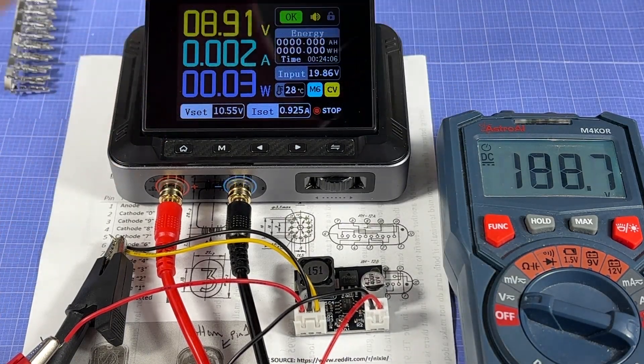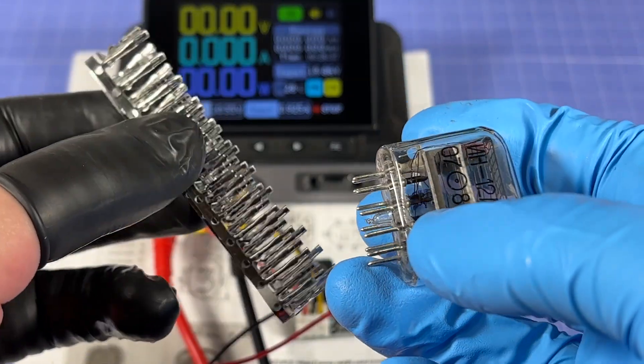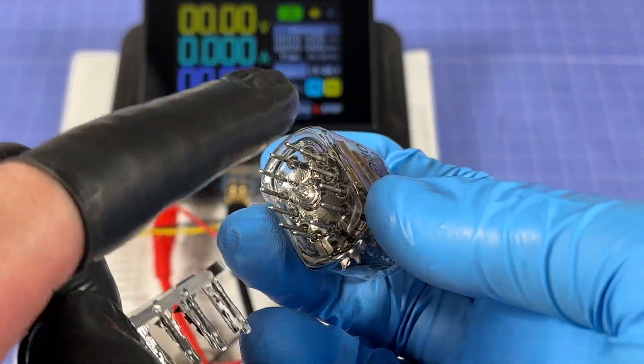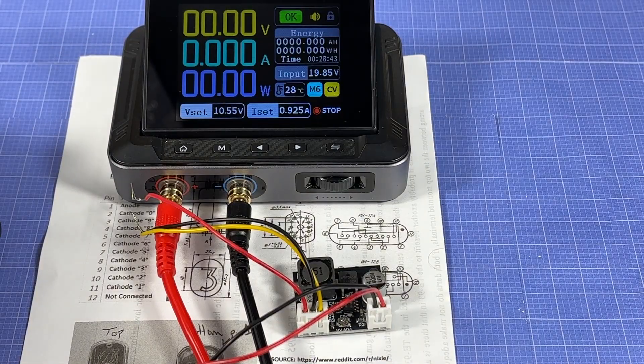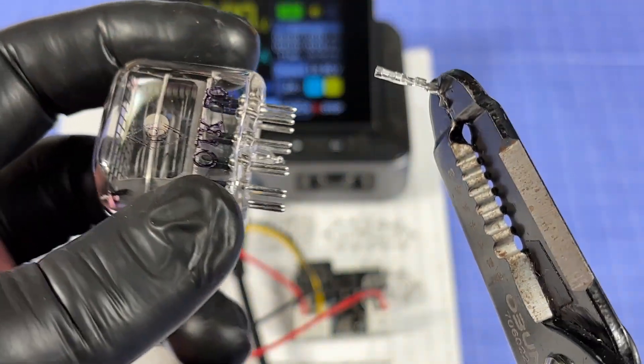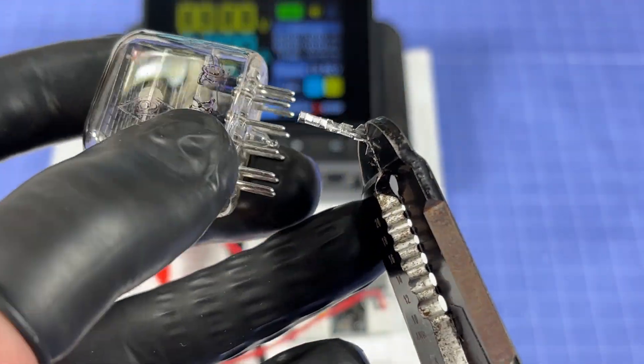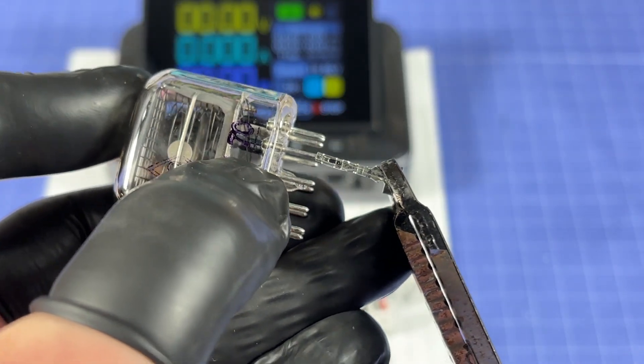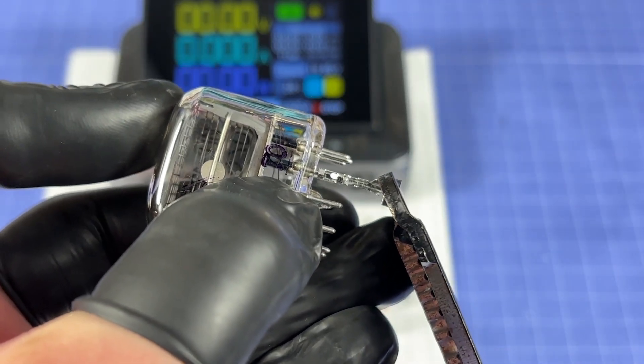I'm going to turn this off and test whether the DuPont connectors fit onto the Nixie tube's pins. I've cut some off camera. Testing on one of the random pins — it looks like it's going to fit, just need to jam it in a bit — and look at that, a perfect fit!